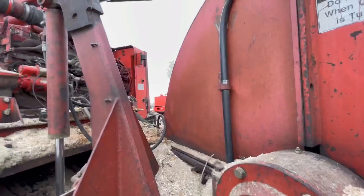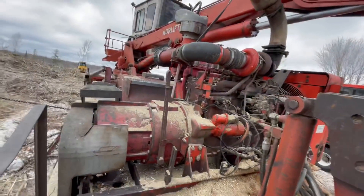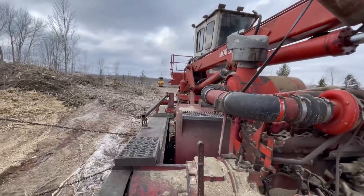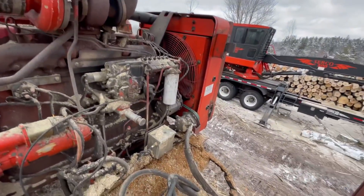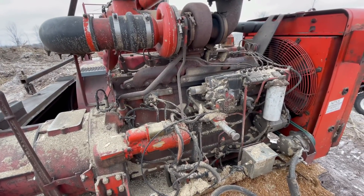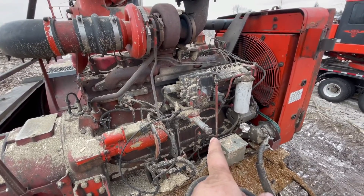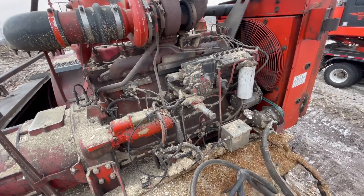Welcome back, all you little chipsters. What's going on? The problem today — dozer's getting me cleaned up back there. The problem today: they got us the other day to run as they swapped this motor out at the shop, and so the throttle wasn't hooked up correctly.